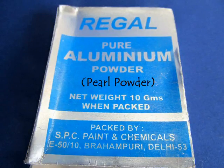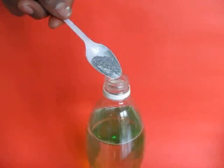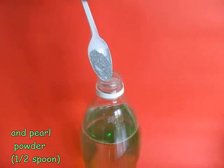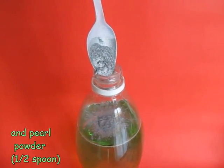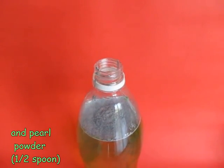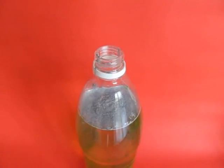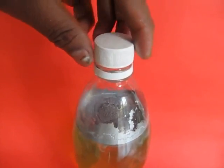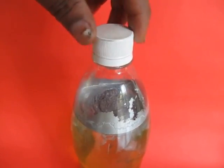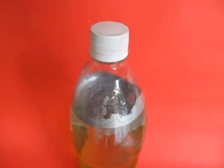The most important ingredient for this experiment is pearl powder. You can obtain this pearl powder in a hardware shop. It usually comes in aluminium, gold or copper colour. Mix this powder in your solution and shake the bottle well. This will disperse the pearl particles uniformly throughout the water.